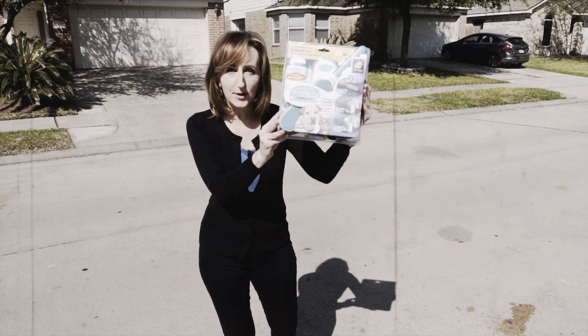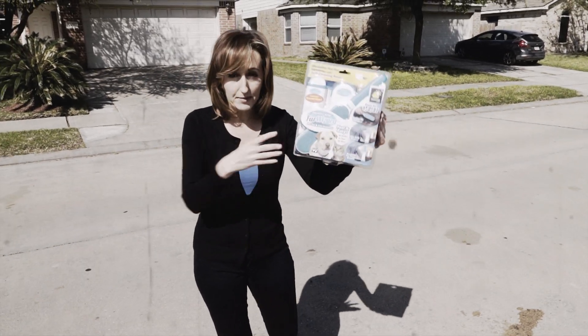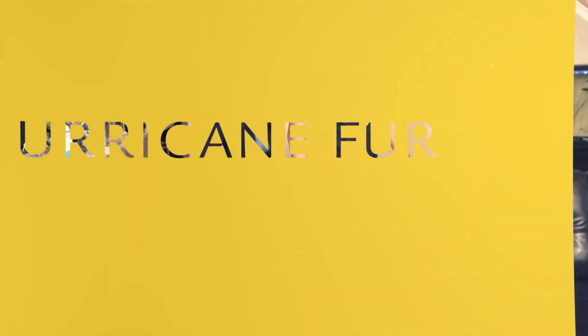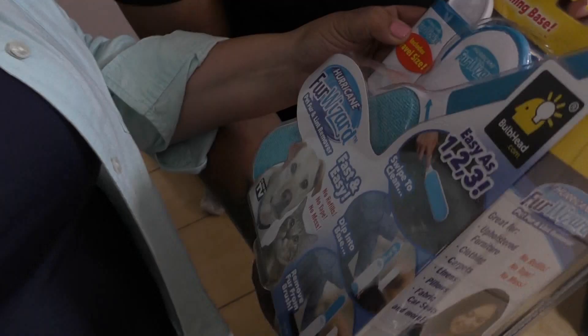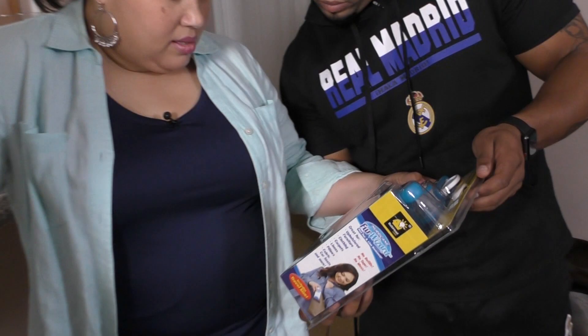Our product is the Hurricane Fur Wizard, and I'm in my fur-loving outfit. We have a great place to test the brush — a home filled with dogs. Our testers are Kelly Morris and her son Benny.